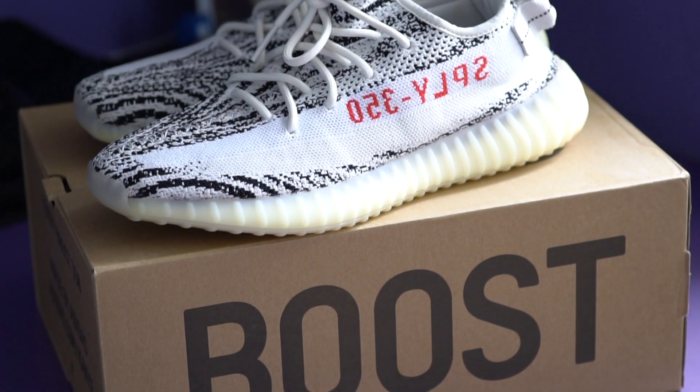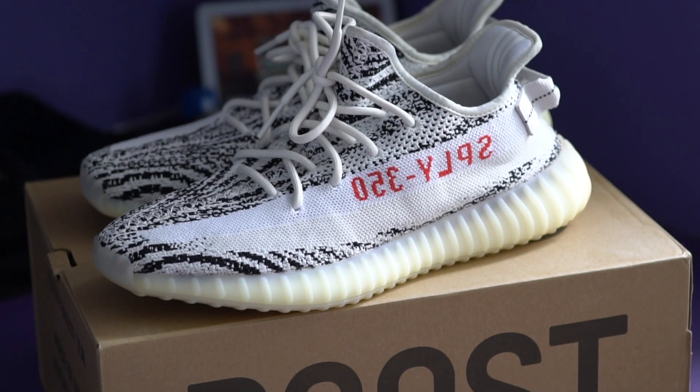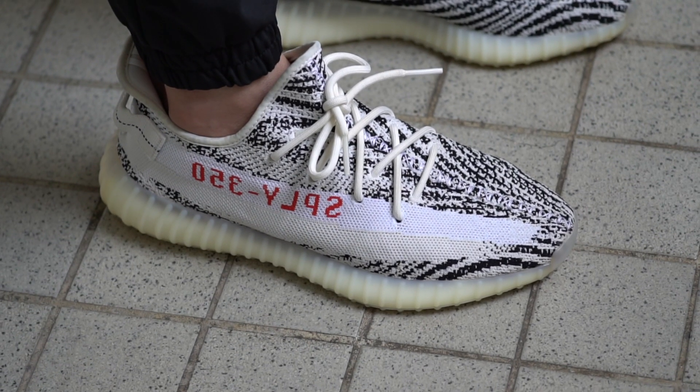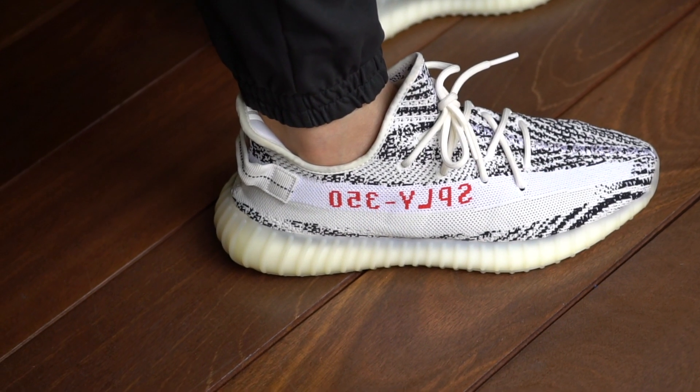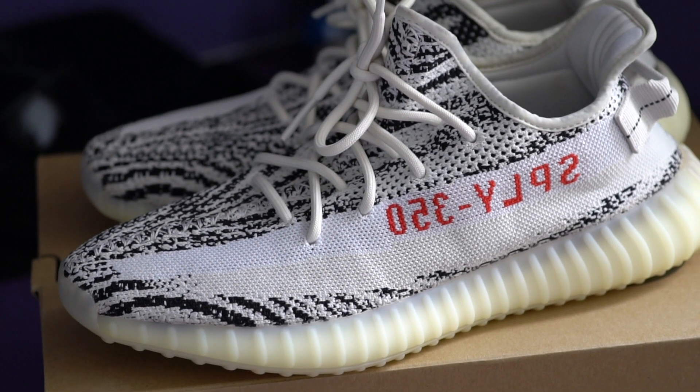Speaking of insane, Adidas is doing yet another restock of these shoes. So I figured, why not make a video about them? At one point, the Zebra colorway of the Yeezy Boost 350 V2 used to be one of the most limited V2s around, but there's been so many restocks. I think the one coming up is the fourth or the fifth, making this now one of the most common V2 colorways around. As an early owner of this colorway, admittedly it doesn't feel too great because these don't feel as special anymore. The restocks are all exactly the same shoe except for a change in the production date, so resale on these is definitely going to drop quite a bit since there's going to be so much more on the market.